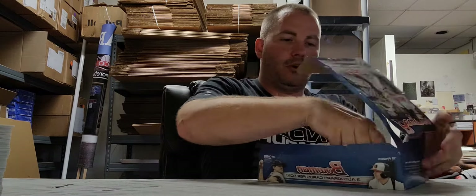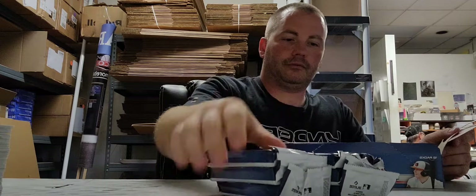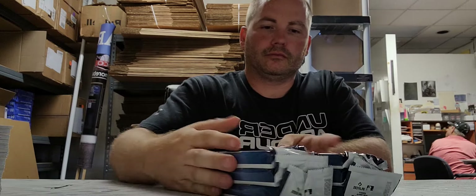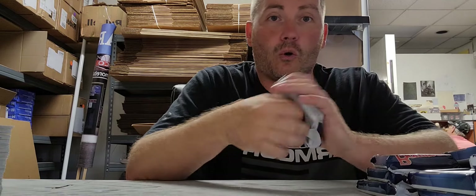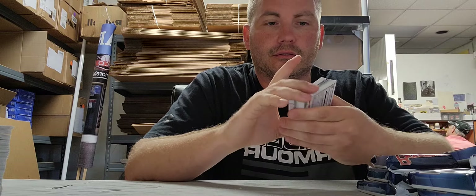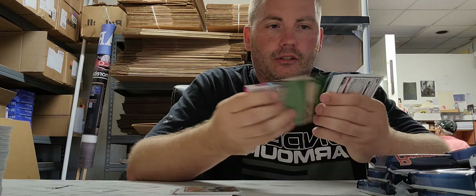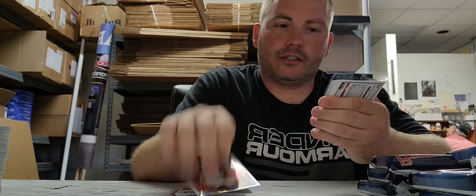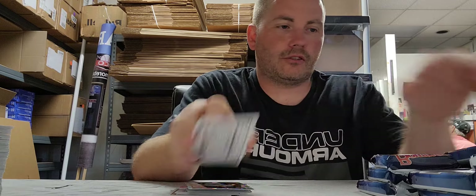All right, boom — Jumbos, baby! Let's strike some gold here. All right, some base cards, some cracked ice cards, and nothing but base.